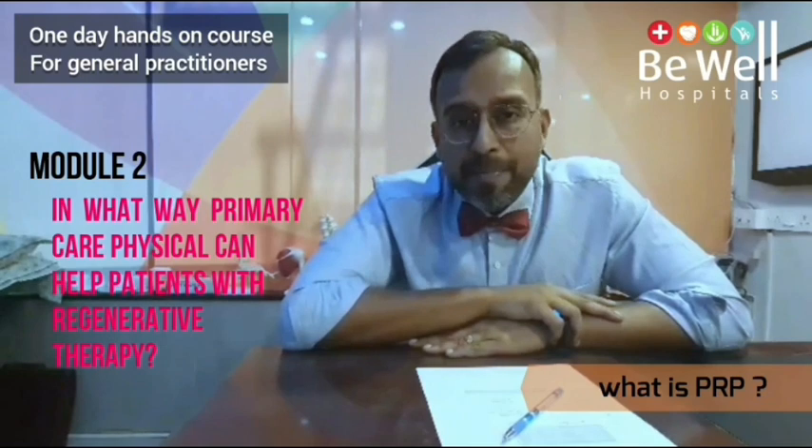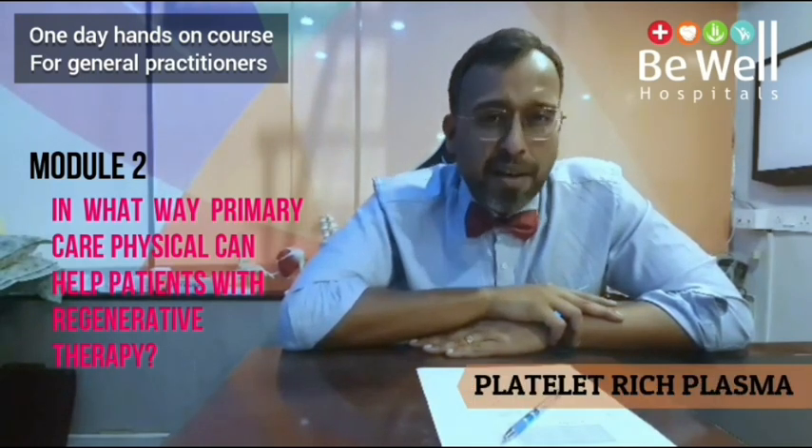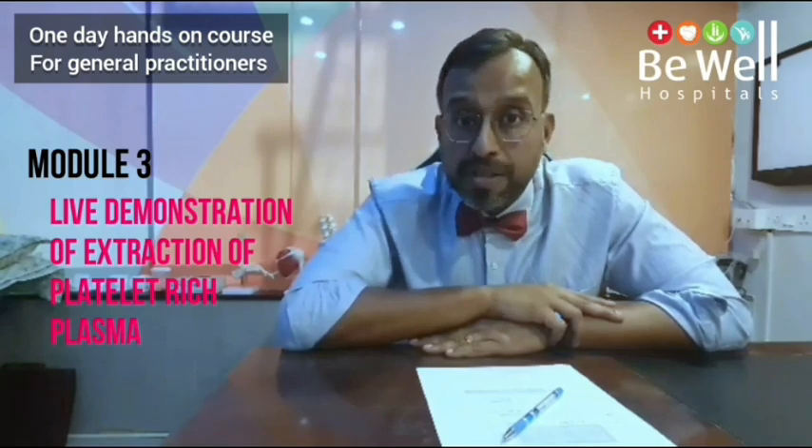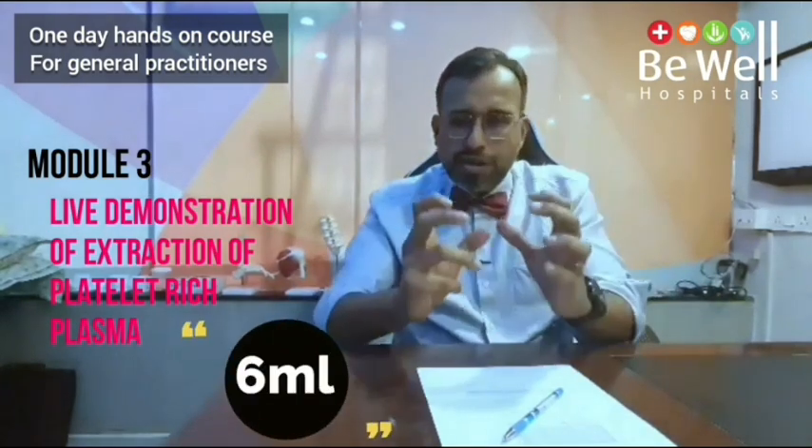What is PRP? PRP is platelet-rich plasma. It is harvested from your blood and processed right away in the doctor's office to create a 6 ml concentrate of healing cells.